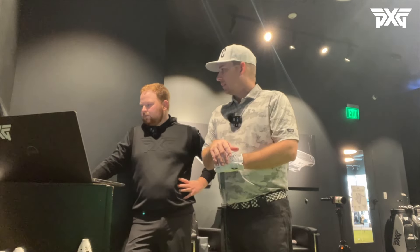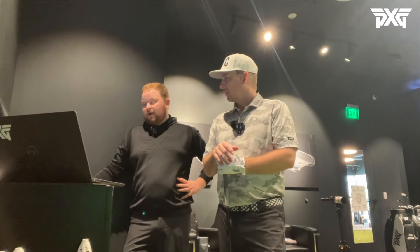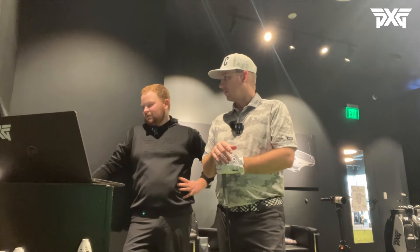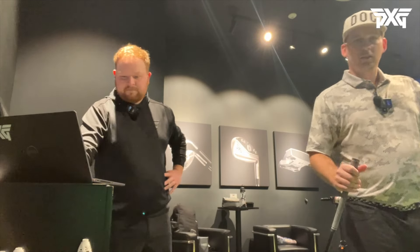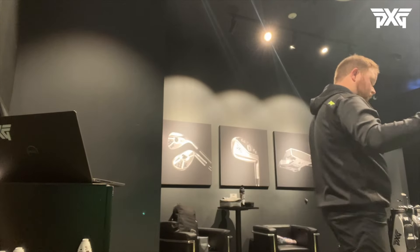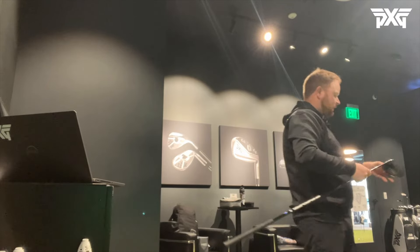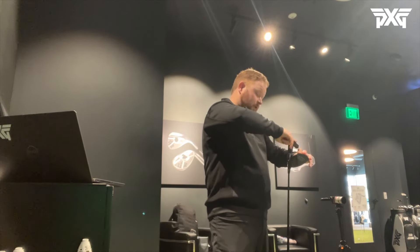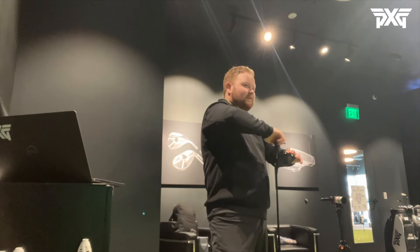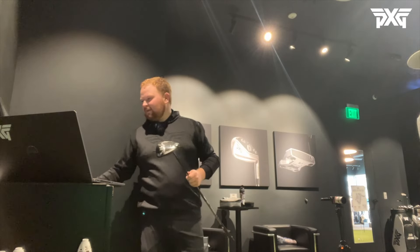I believe ball speed will top out around 165 as you warm up more. If we can launch it high and get low spin, that's the ultimate combination, and that's what we'll be working with in the Black Ops. Let's start apples to apples - start where the average is and work our way through, hit some other shafts as well. Eight degree, yeah. I typically launch it pretty high so I try to go as low as I can.